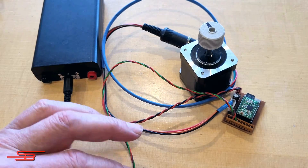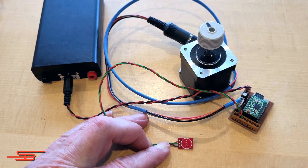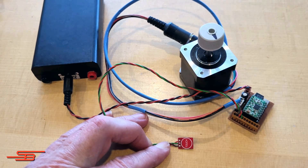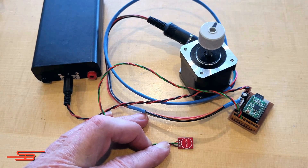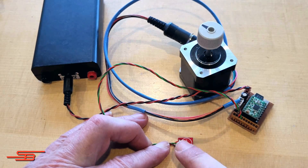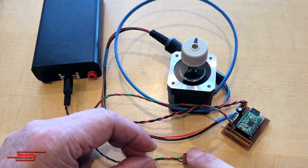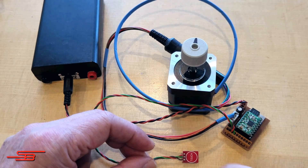Power-on state 3: the motor rotates in one direction with the variably storable speed, and in the other direction with the currently set speed on potentiometer P1. This speed is simultaneously stored in the EEPROM when set to power-on state 3. Power-on state 4 is equivalent to power-on state 3, but additionally the fixed step count from the short distance button 4 is increased by a factor of 10 to 20 revolutions.